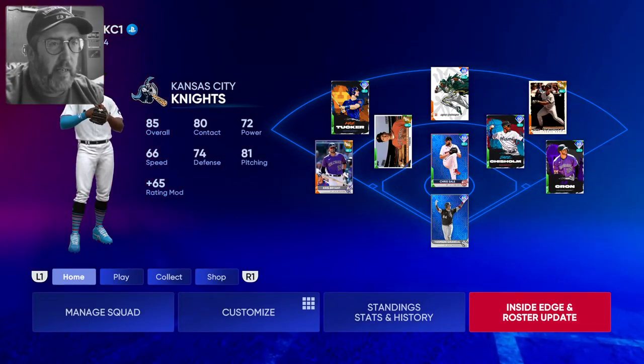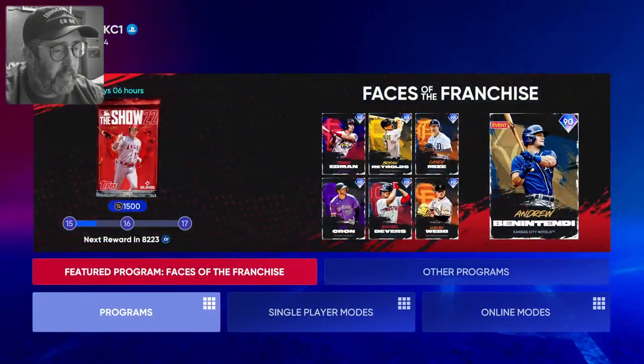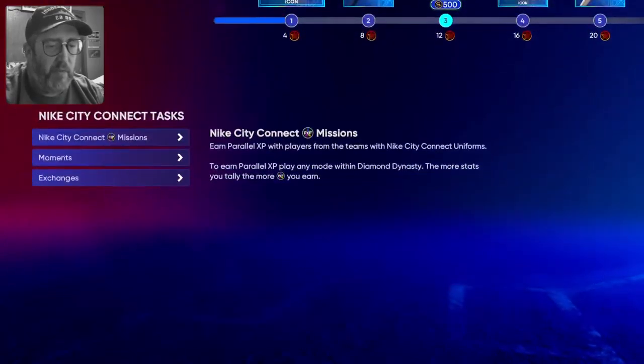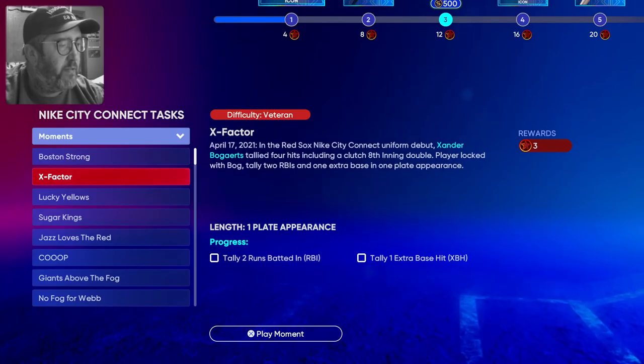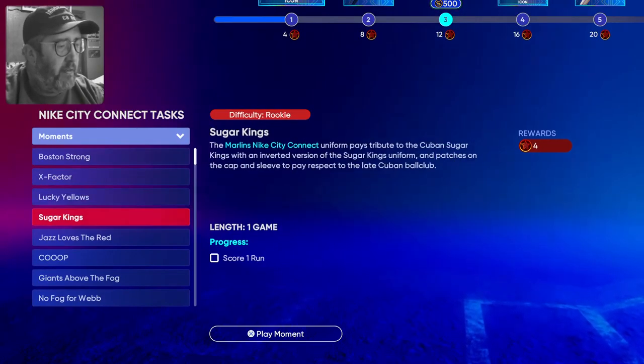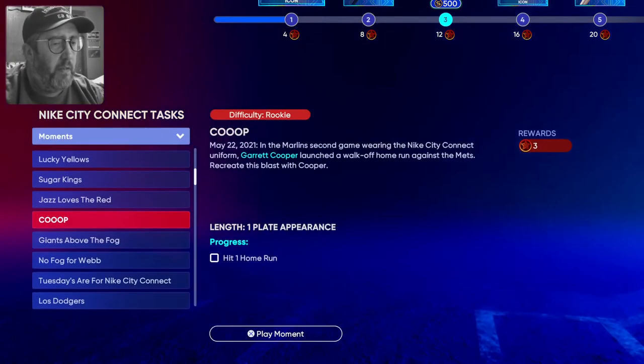It's 7:30 on Thursday and time for a scheduled MLB The Show stream, so let's have some fun. I think I'm going to go in and do some moments here just to do the Nike City Connect test, so we'll start with some of those.